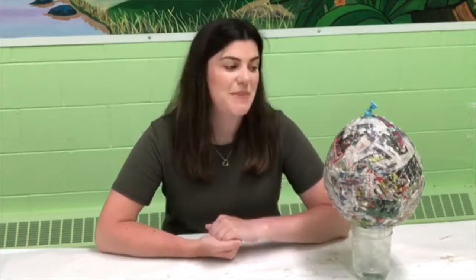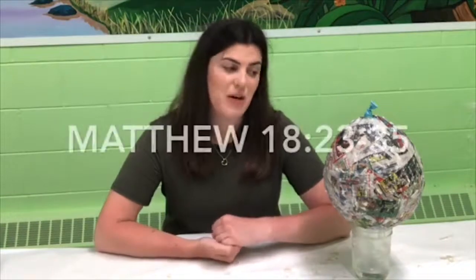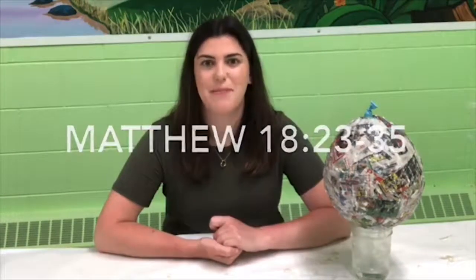While my balloon dries I wanted to tell you a little bit about where we got this craft idea from. It's based off of another parable that Jesus told and this one is about forgiveness, found in Matthew chapter 18. It's about a man who owed a lot of money — so much that he could never pay it back — but the person he owed all the money to showed compassion and said you don't have to pay me back, I'll forgive you. But the same man went to somebody else who only owed him a little bit of money and tried to make him pay, and threw him in jail because he couldn't pay back just a little bit.